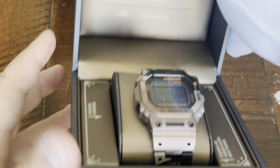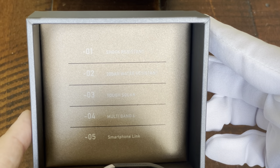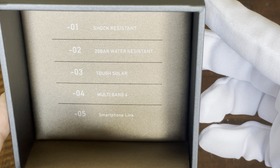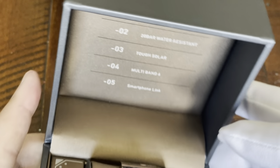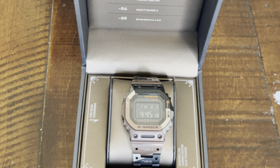Looking at the inside of the box, it says: shock resist, 20 bar water resist, tough solar, multi-band 6. And the one piece I did forget — this is a smartphone link. It connects directly to your phone and it's just an all-around great watch.